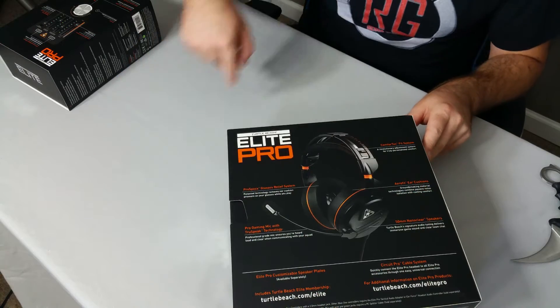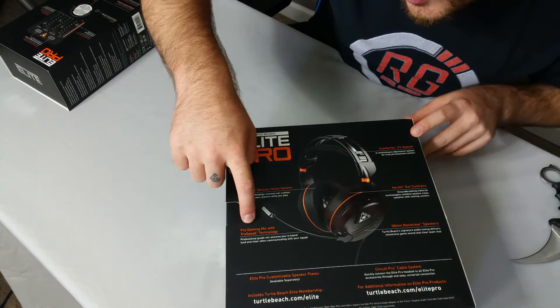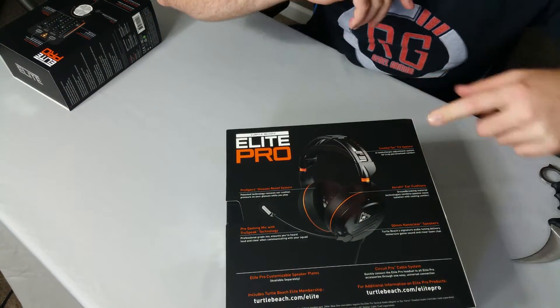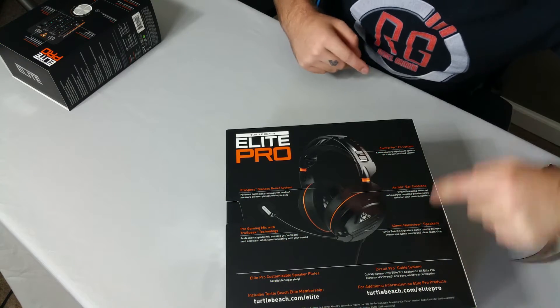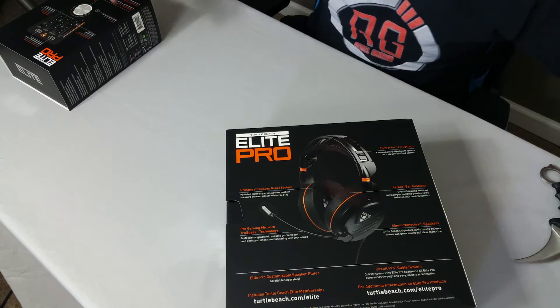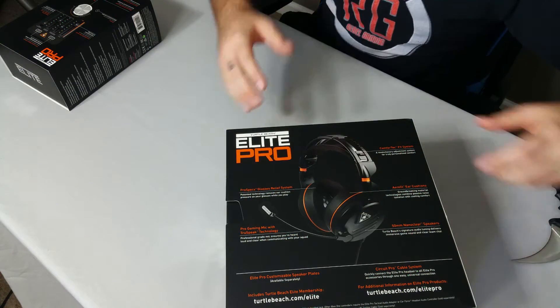Now these guys have the Comfort Tech Fit System, the Aero Fit air cushions, the Prospec glasses relief system. It does have the pro gaming mic with TrueSpeak, and then we have 50-millimeter nano-clear speakers, and it comes with other assortments.